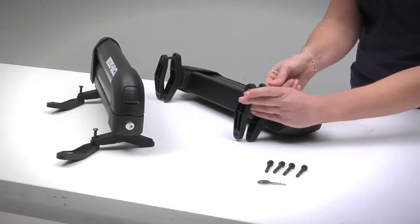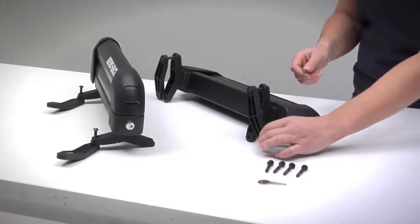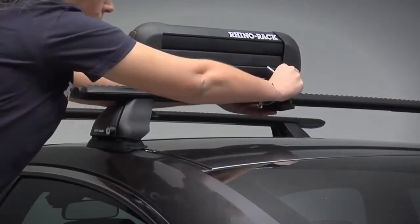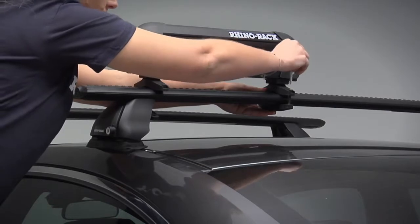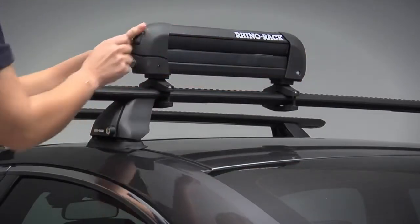Loosely attach one side of the lower clamp on an M6 40mm security screw. Attach one side of the carrier and position the unit over the crossbar. Tighten the screw slightly with the Allen key provided and leave loose for adjustment.